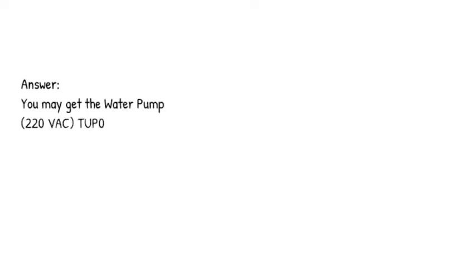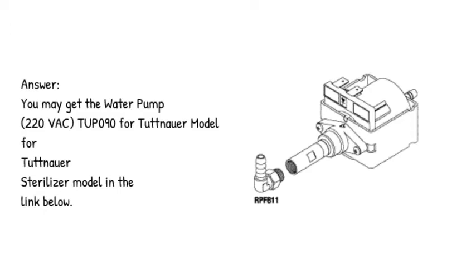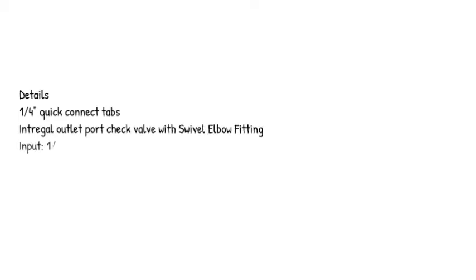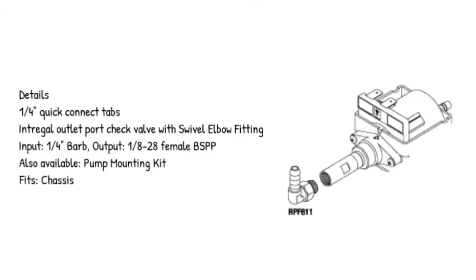Answer: you may get the water pump, 220 VAC, Tupo 9 over Tuttenauer model for Tuttenauer sterilizer model in the link below. Details: 1/4 inch quick connect tabs, integral outlet port check valve with swivel elbow fitting input, 1/4 inch barb output, 1/8 minus 28 female BSPP also available.